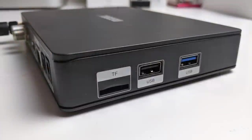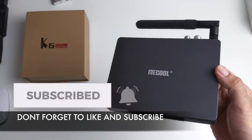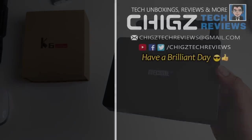Bottom line — we rarely see new hybrid Android TV boxes. This one is priced quite low and for the price it offers a pretty good TV tuner experience and decent Android performance to go with it. I will leave the links in the description so you guys can check this product out. Thank you so much for watching and I hope you all have a brilliant day — see you in the next one.